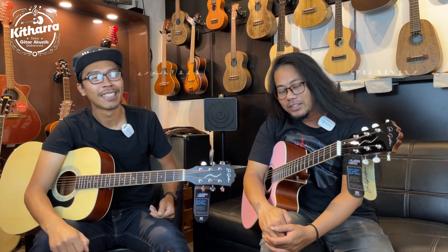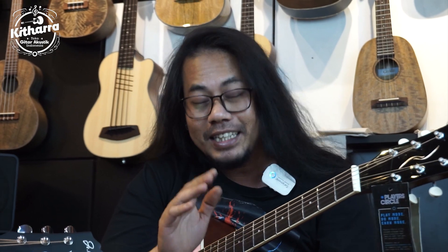Hello guys, balik lagi bareng kita berdua. Saya Ades, saya Mario. Dan seperti yang kalian dengar tadi, kita masih kedatangan gitar lokal lagi nih guys. Lagi-lagi gitar lokal yang kita mainin.